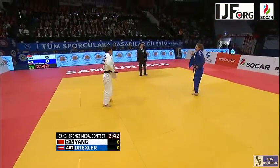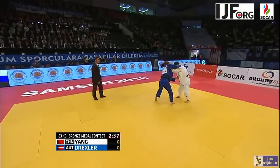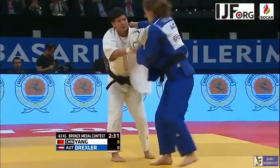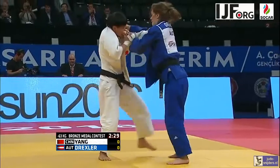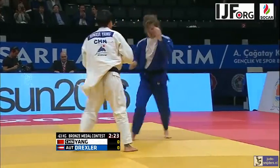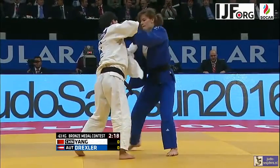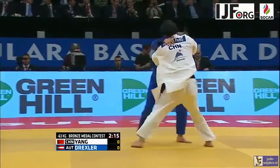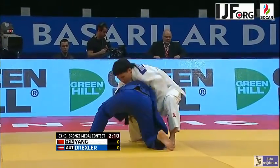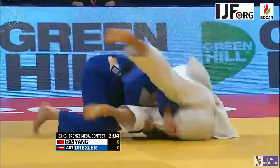The referee had to call Maté eventually. No harm done. That's a minute and a half out of the way, no score yet. Yang with the heavily bandaged right hand — the fingers and the wrist — actually causing her some problems. Stood up nice and tall for that Ippon Seoi Nage effort but Drexler couldn't react quickly enough to come up with a counter.